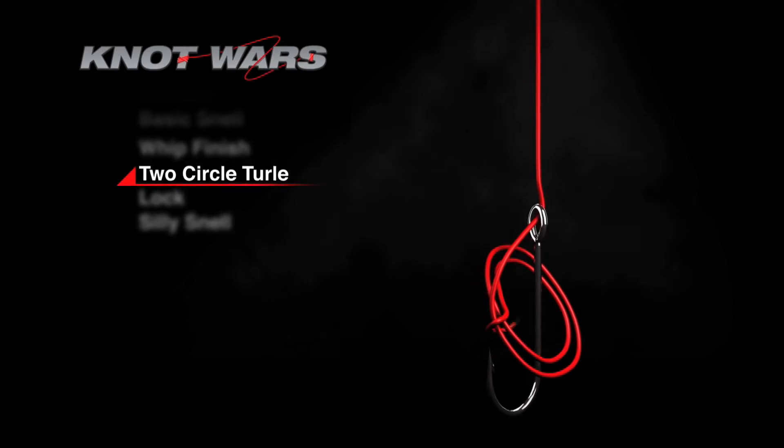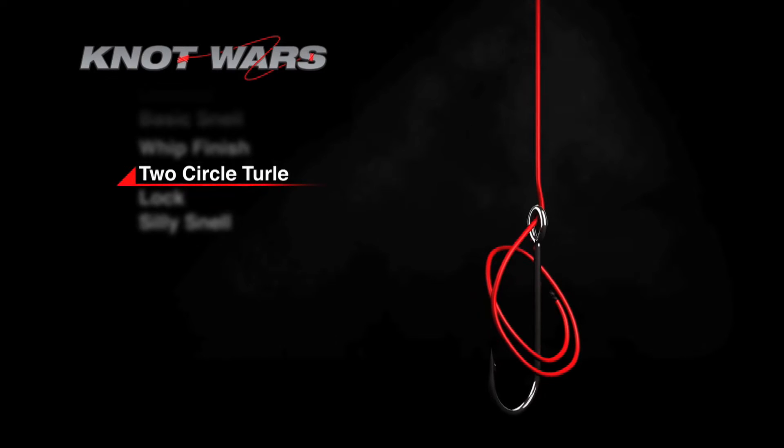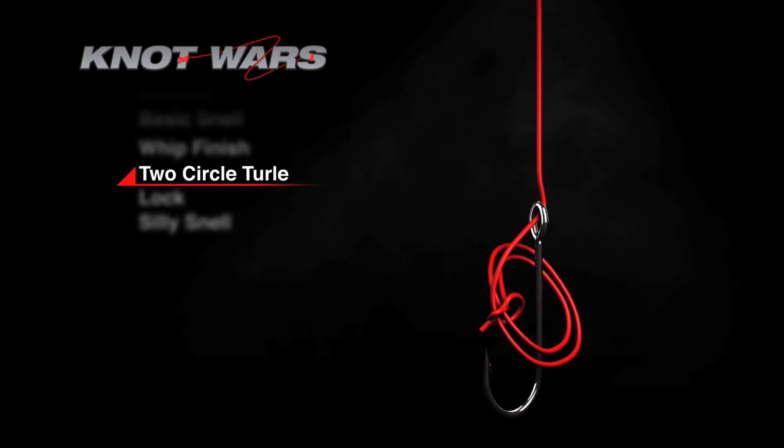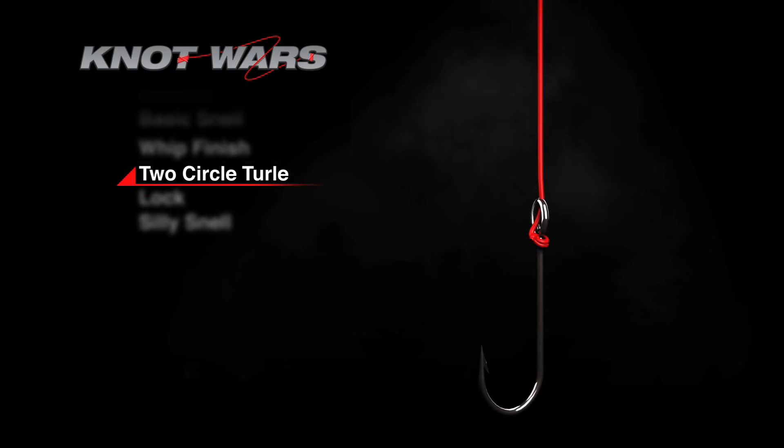Today's challenger is called the Two Circle Turl Knot. It's a tough knot to say, but it's an easy knot to tie. Start by running the tag end through the hook eye and down the shank of the hook. Make two overlapping loops around the hook and tie an overhand knot around the doubled line. Draw the loops tight to the hook by pulling first on the main line — this can be a bit tricky, practice helps. That's the Two Circle Turl Knot, and it's strong, but is it strong enough to beat the Basic Snell? Let's find out.